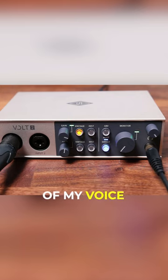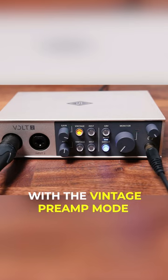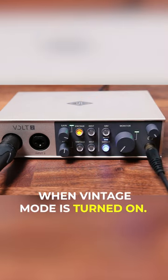Now you're hearing the sound of my voice through the ElectroVoice RE20 microphone connected to the Universal Audio Volt 2 with the Vintage preamp mode turned on. With Vintage mode turned off, you get a clean sound, while you get a more rich and full sound when Vintage mode is turned on.